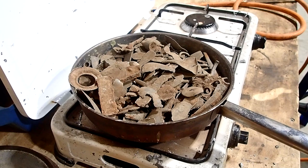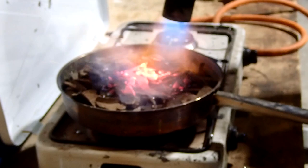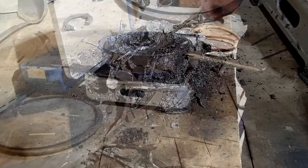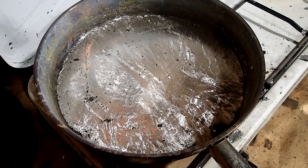It will take a while, but we'll come back when it's melted. So this is all the stuff that did not want to melt really, but we have a little layer of pewter in the pan. We need to add quite a bit more because I want to get a thick layer of pewter.